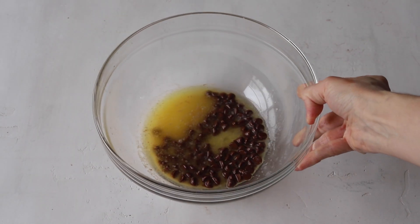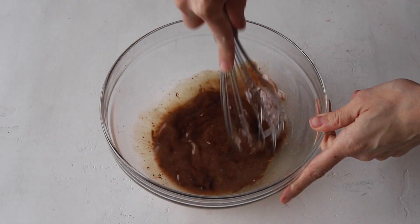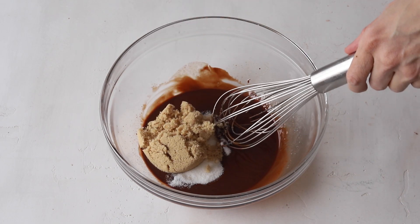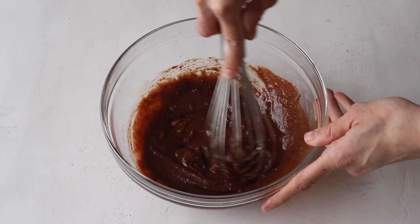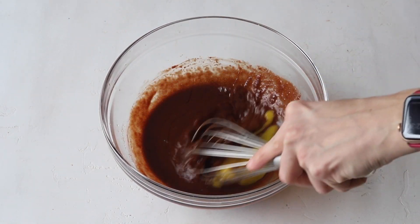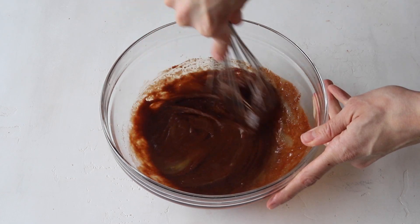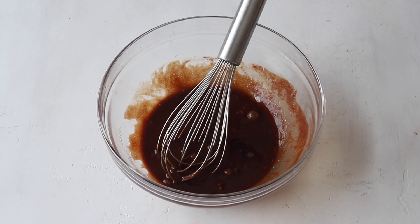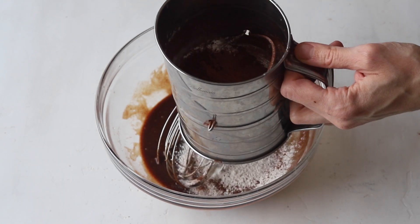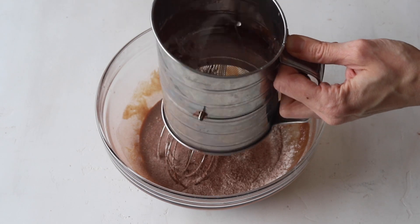Melt the butter and chocolate chips or chopped chocolate together in a bowl. You can use the microwave by microwaving for 30 seconds at a time, stirring in between, until completely melted together. Add brown and granulated sugar to the chocolate butter mixture and whisk until incorporated. Add the egg and mix to combine. Then add the vanilla and mix. Now add flour, cocoa powder, and salt to the bowl — I like to sift them right into the bowl. Whisk until the ingredients have incorporated together.